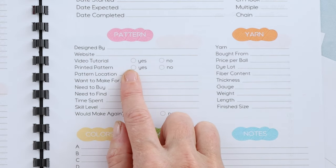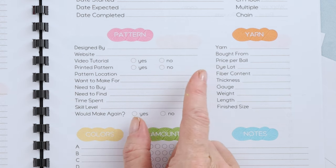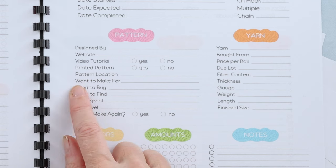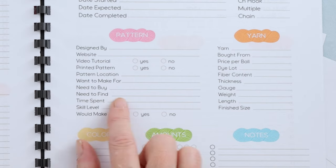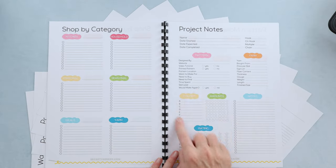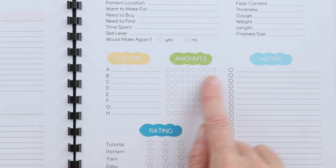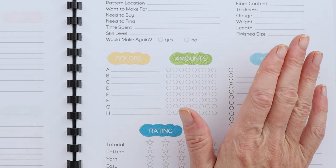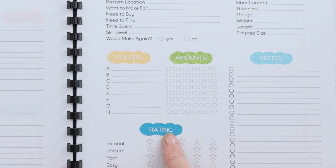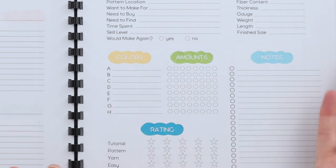There's also all the information about your pattern: where you got it, if it's a video tutorial, if you printed it out, and your pattern location — because if you have a pattern but don't know where it is, that's a problem. I keep mine in binders; let me know in the comments if you'd like a video on that. There's also a spot for what you want to make it for, what you need to buy or find, time spent on it, skill level, and whether you'd make it again. For colors, you have a spot for eight colors and how many balls of yarn per color — you just fill in a circle each time you complete a ball. You can even do a half circle for half a ball. Then you can rate how much you like the pattern and add notes.